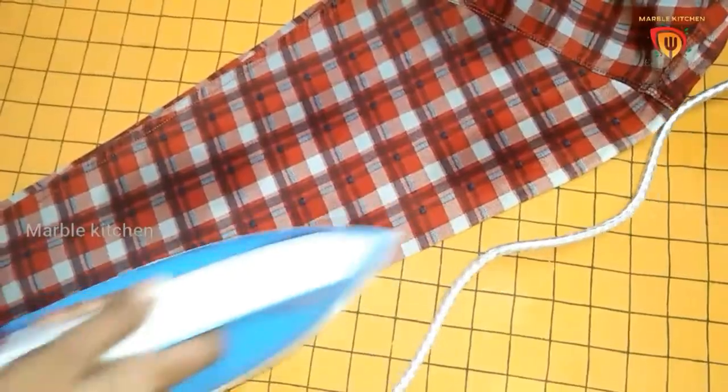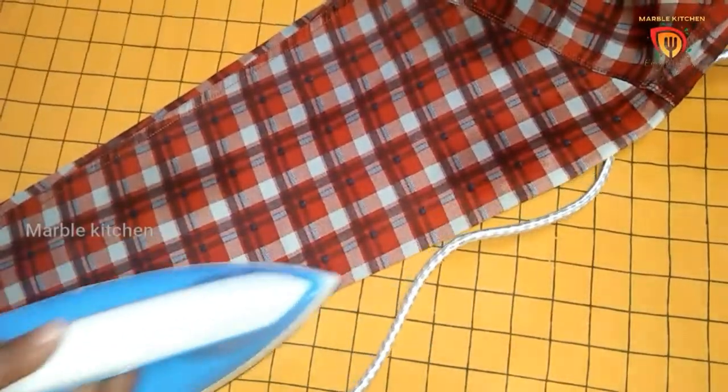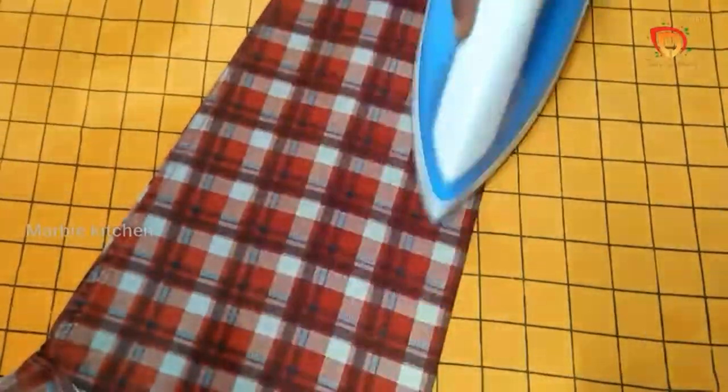I will use the fabric conditioner. I will try to make my own smell.